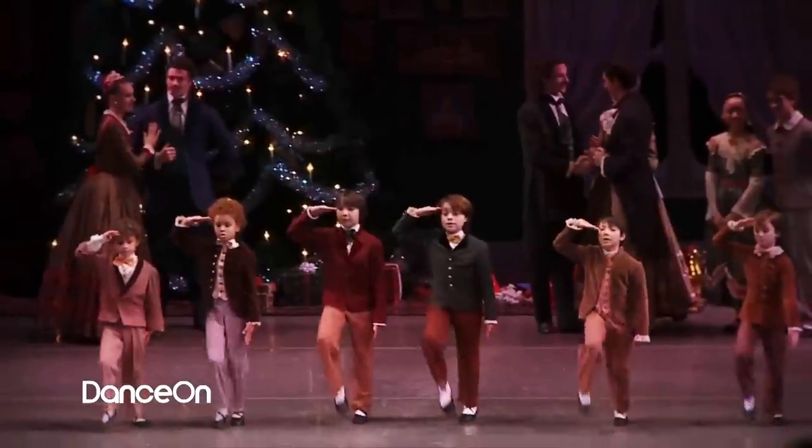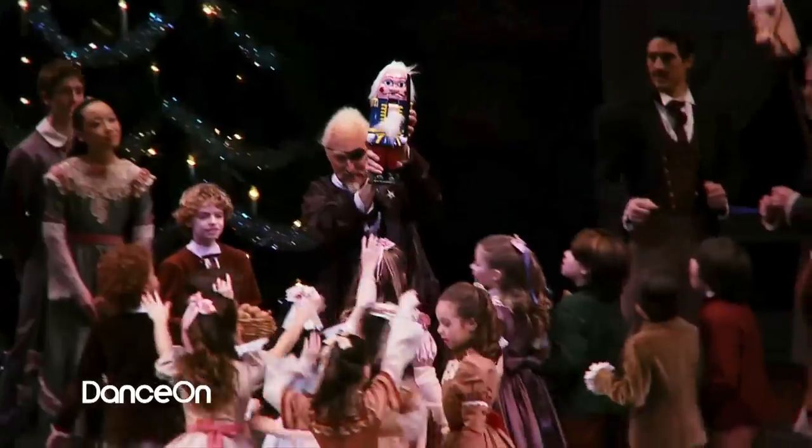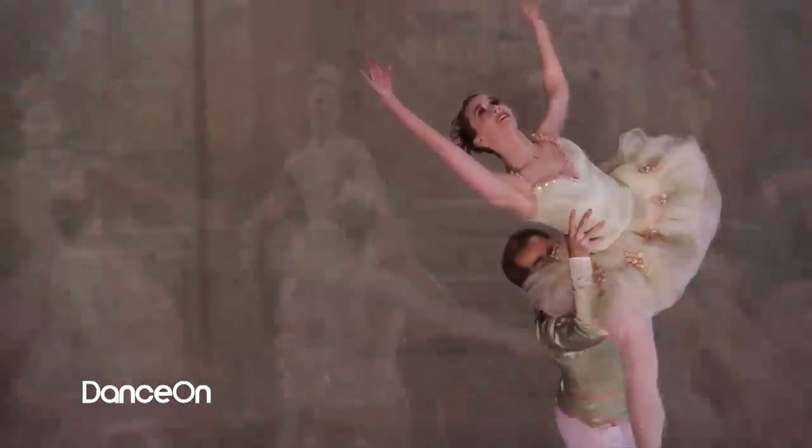Sometimes during the season we get so wrapped up in the holiday bustle we forget to just sit back, relax and enjoy the holiday. One thing that I love to do during Christmas that makes me really feel like it's Christmas time is go see The Nutcracker. The Nutcracker is now playing at Lincoln Center by the New York City Ballet with tons of George Balanchine original choreography. Definitely go and check this out and you'll feel like you're in the holiday spirit.